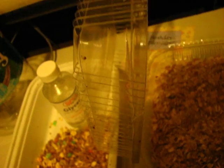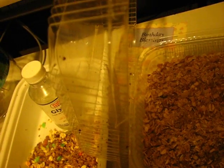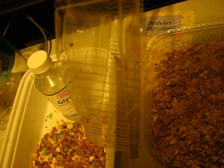For temperature, I think 85°F is good. Any lower and they won't breed as quickly as you want, and any higher and they might die off really quickly.